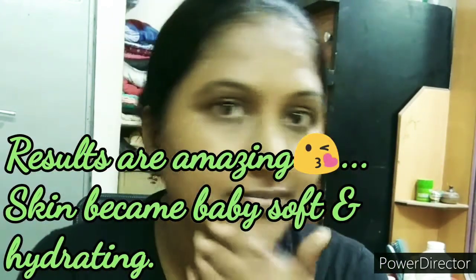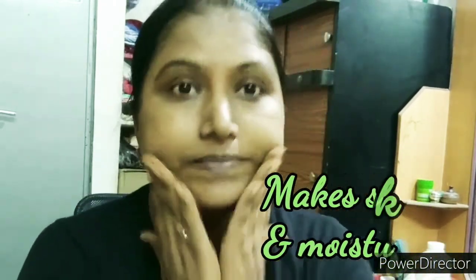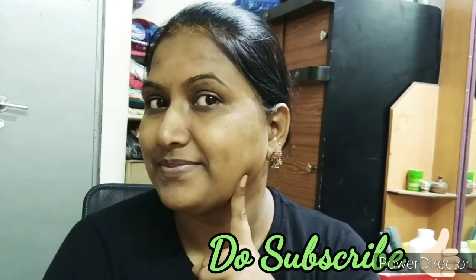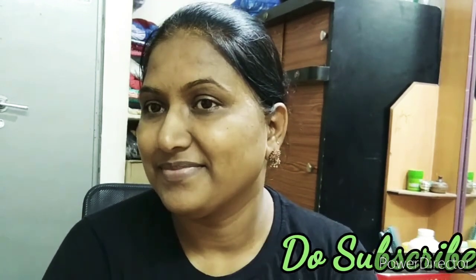You won't believe how bright and glowy your face will look. I am really happy with the result — this entire facial costs under 20 rupees. I am definitely happy with the results and you are going to love it too. Try it this festival season; it's 100% amazing and we completed it in half an hour. I hope you liked this video — please like, share, and subscribe to my channel. See you in my next video, till then take care, bye bye!